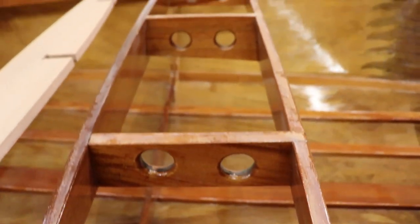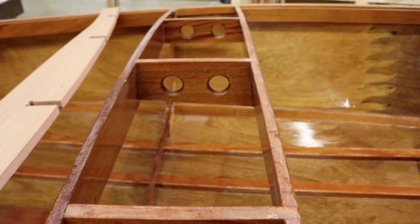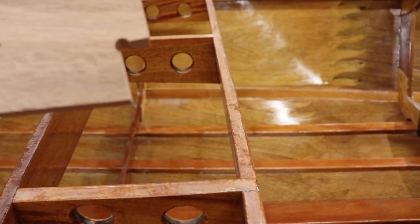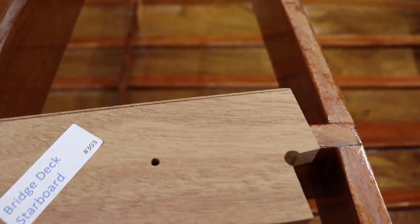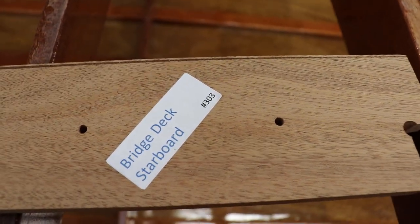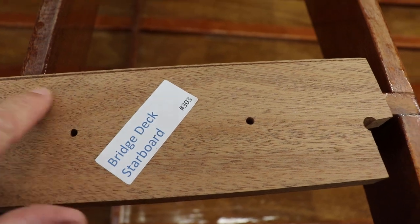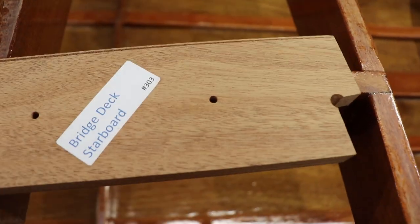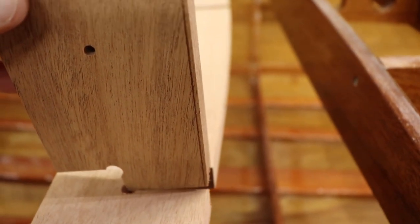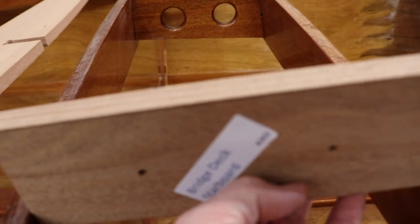Between frame number two and the seat back beam, we have the intermediate bridge deck supports. The starboard side support has the fairing engraved for the curvature of the deck. It also goes into a half-lap joint into the beam and is secured by a screw through frame number two.